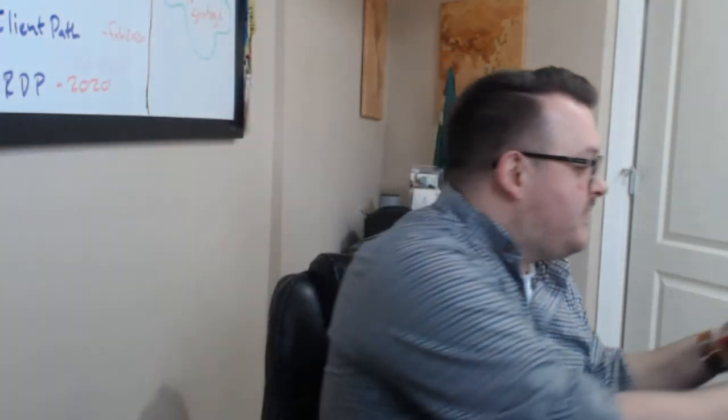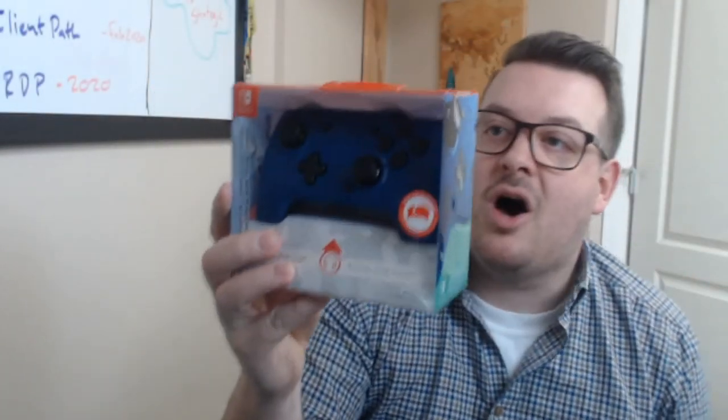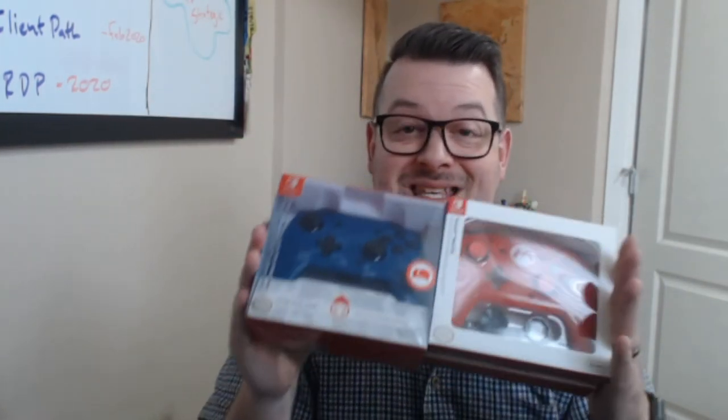So these are awesome — thank you PDP for sending this over. We're going to review all these cases, show how they work, and share images on social too. And of course big thanks for the Face Off Deluxe Audio wired controller with two additional face plates. Watch for our review and coverage. Big thanks to our friends at PDP, and keep tuned in to Nintendo Dads to check out all our coverage on these amazing Nintendo Switch accessories. Take care!